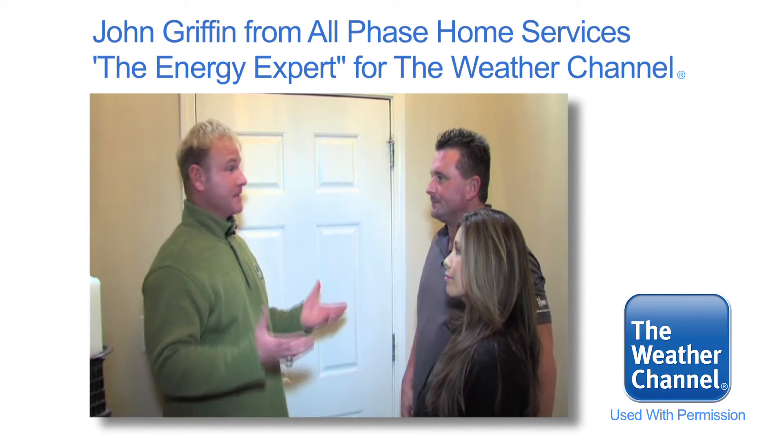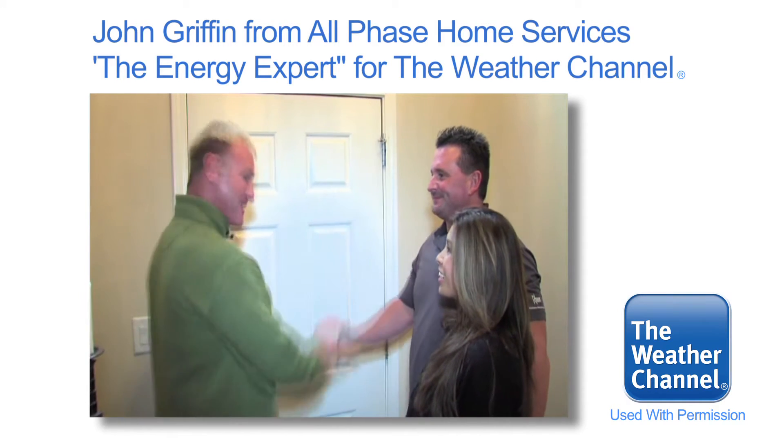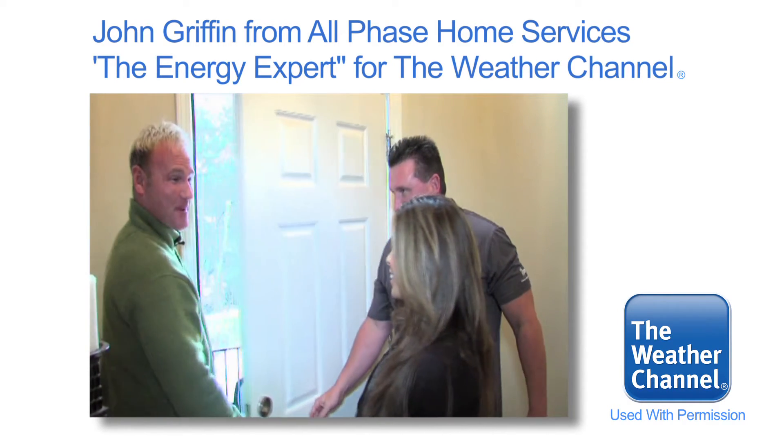Mark, Melanie, I hope you can take some of these energy tips today, put them into place, and get your home in the green zone. We will. Thank you, John. Bye-bye. We'll see you next time.